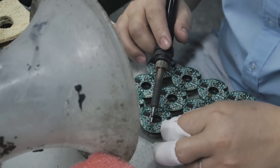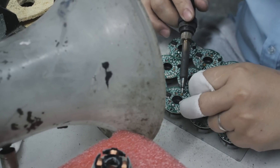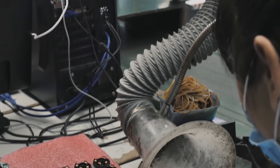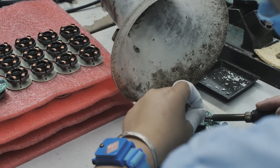Here we're attaching the coils to the PCB. The PCB is one of the only things that's not manufactured in-house. You'll notice lots of safety stuff going on here — we've got the mask, of course, but this tube here sucks all of the fumes out so they're not breathing that in. Then there's an anti-static wristband on each employee, making sure everything stays nice and safe.